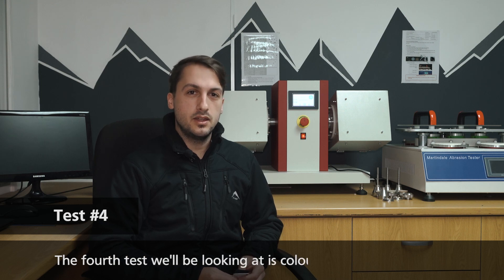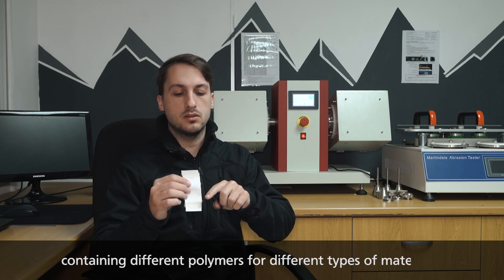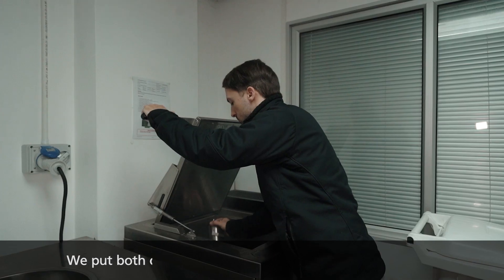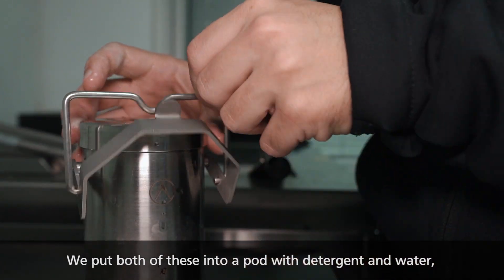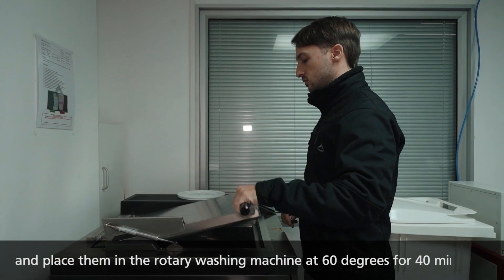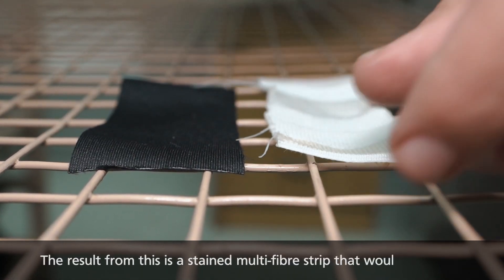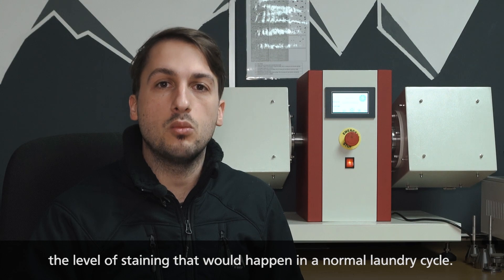The fourth test we'll be looking at today is color fastness to washing, where we cut a strip of fabric and a multi-fiber strip containing a couple of different polymers for different types of materials. We put both of these into a pod with detergent and water and place them in the rotary washing machine at 60 degrees, washing for 40 minutes. The result is a stained multi-fiber strip that simulates the level of staining that would happen in a normal laundry cycle.